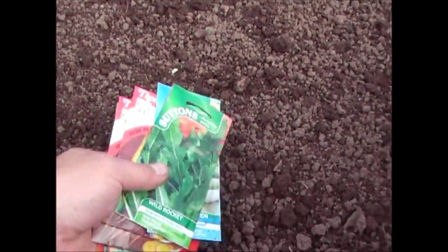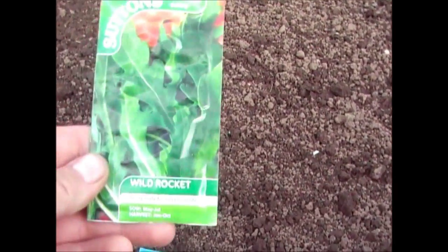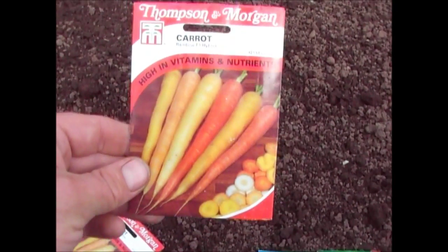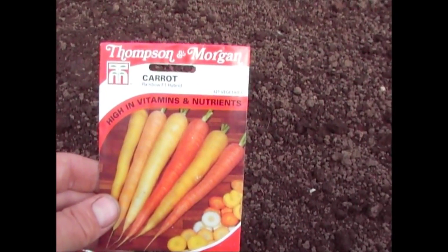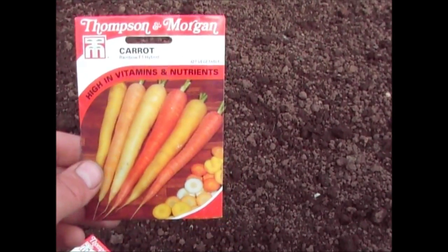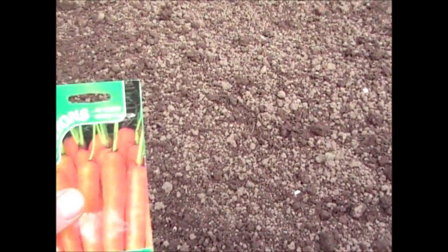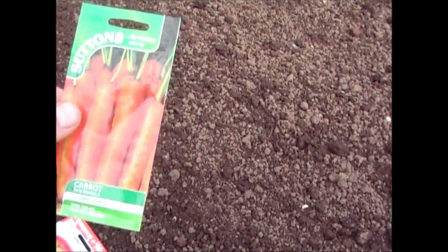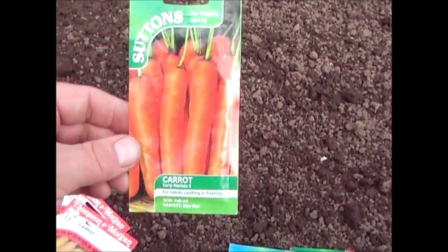Today I've got a selection of seeds to plant. I've got some wild rocket from Sutton Seeds, some spring onions, and two varieties of carrots. These Rainbow F1 Hybrid ones are from Thompson & Morgan. I also have some normal easy-to-grow standard orange carrots — I always go for the ones that grow longer so you get a better yield. These can be sown anywhere between February and July.